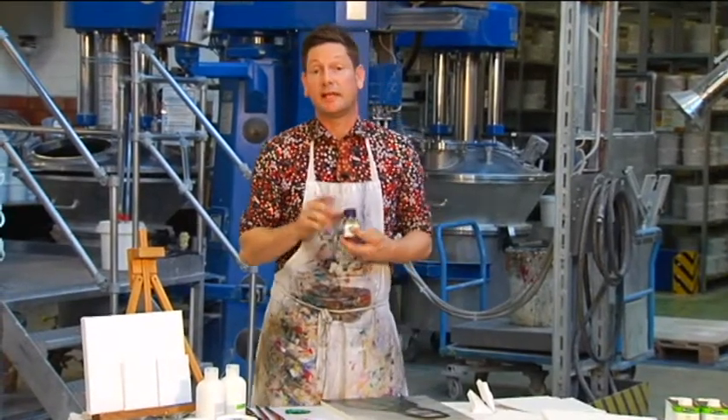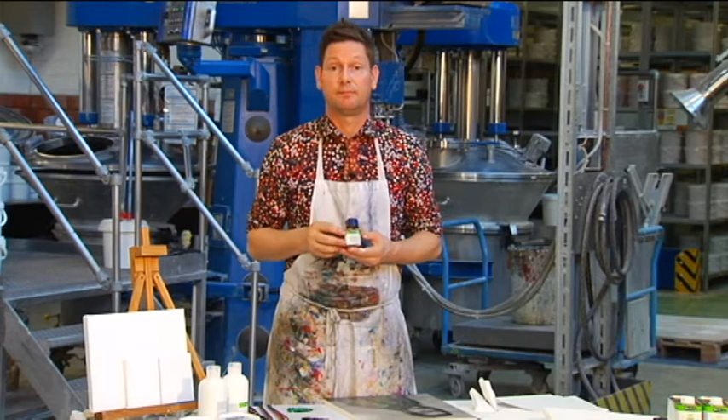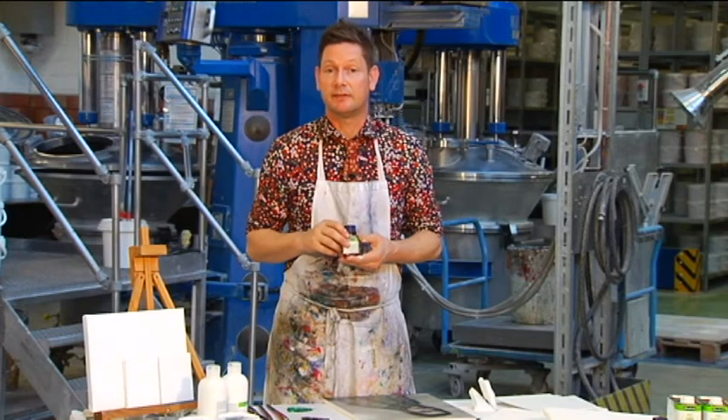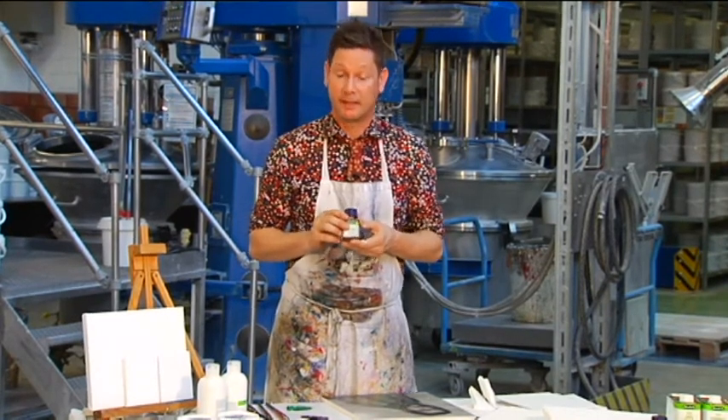Rapid medium can be used at each layer. It will dry your colours fast, loosen the consistency, making them easily brushable and ideal for detail areas. Rapid medium is great for beginners.